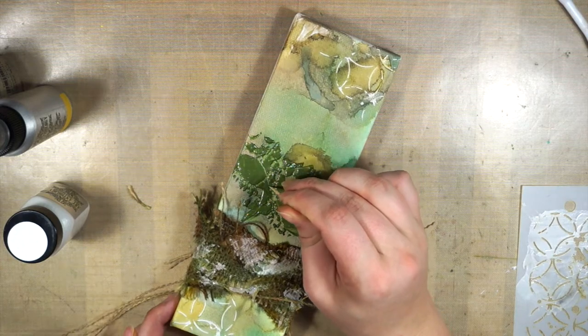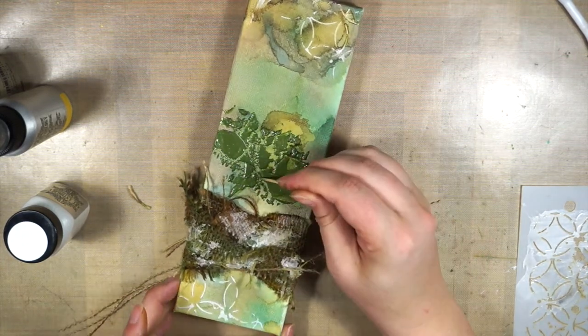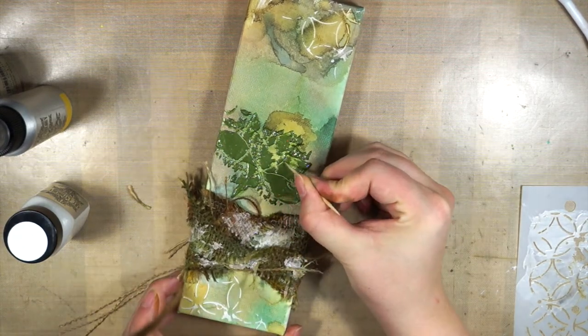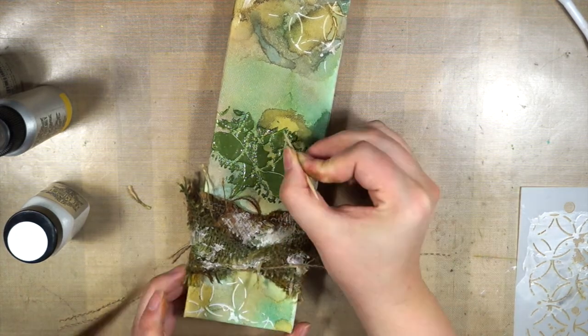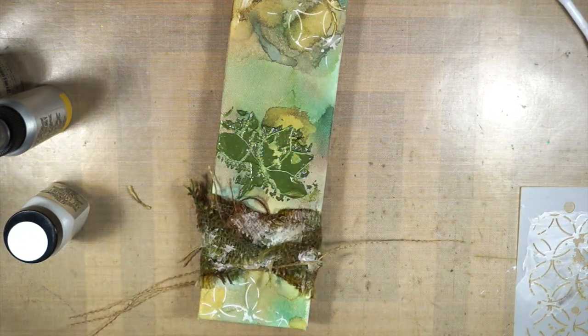Here I'm cleaning up the lines of my lotus flower — I'm just using a toothpick to outline the areas where the leaves are, to give it a crisper look. As you can see, it works really well. Sometimes you don't need to throw away your image just because it didn't stencil clean and straight. You can fix it with a toothpick — simple tools.